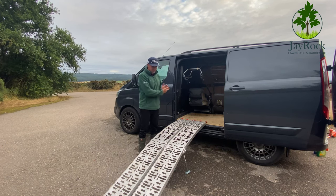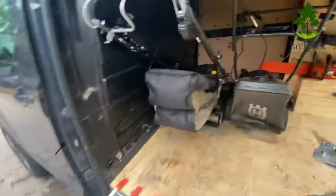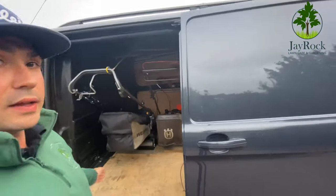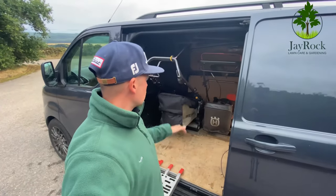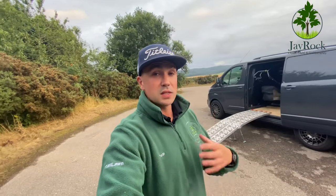The ramps weigh between four and seven kilograms each and are two meters each, so you need quite a long pathway — if someone's parked behind you it ruins your day. Inside I've got my two mowers: my Weibang 19-inch rear roller on one side, and my little Husqvarna four-wheeler. The Husqvarna just stays loose but the ramps behind it mean it doesn't roll or bash about. When planning your van layout, think about what's going to roll, rattle, or move.